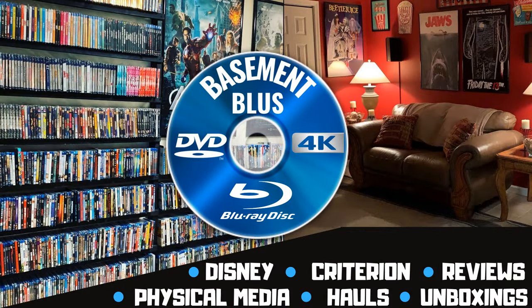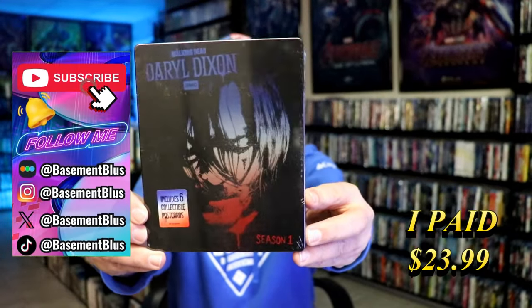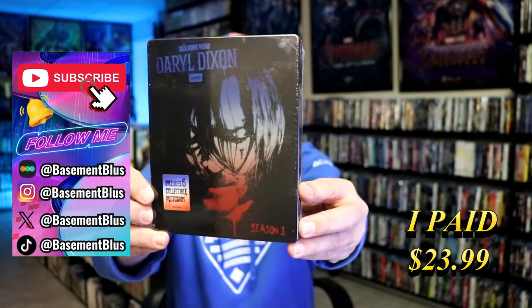Hey, Tony here. Today I'm going to do an unwrapping of Daryl Dixon: The Complete First Season Steelbook. So stick around. Today I wanted to take time to do an unwrapping of the Daryl Dixon: The Complete First Season Blu-ray Steelbook.